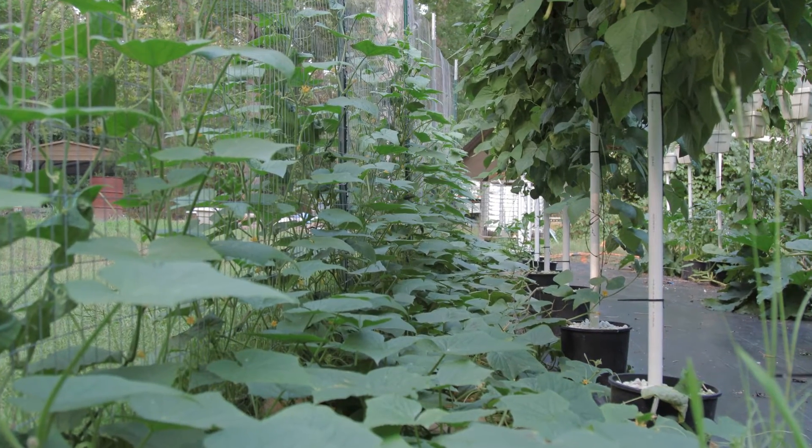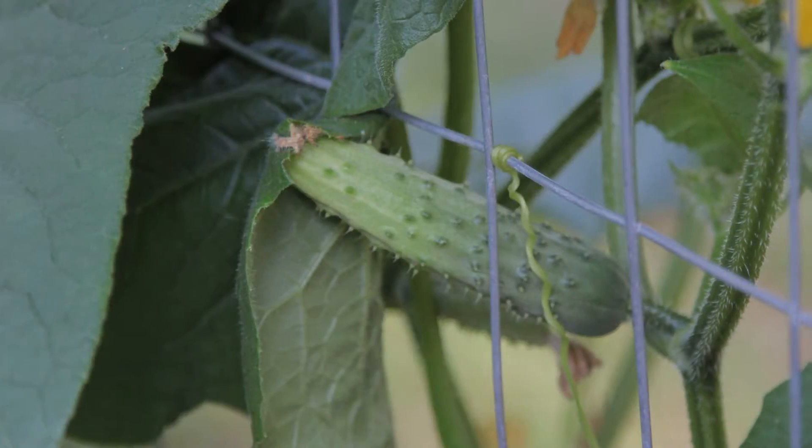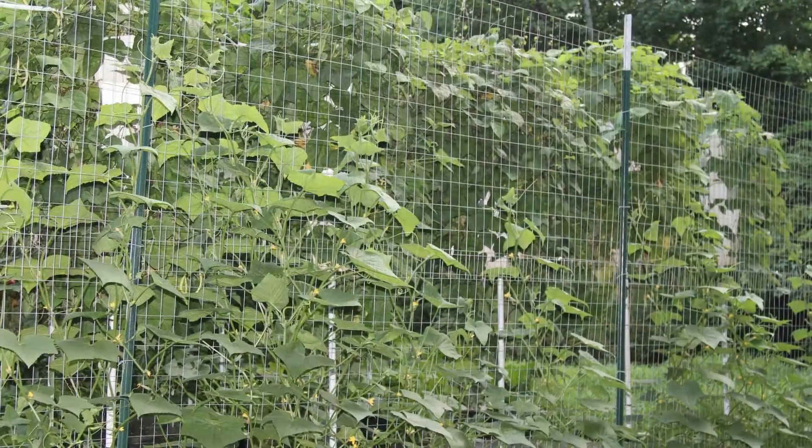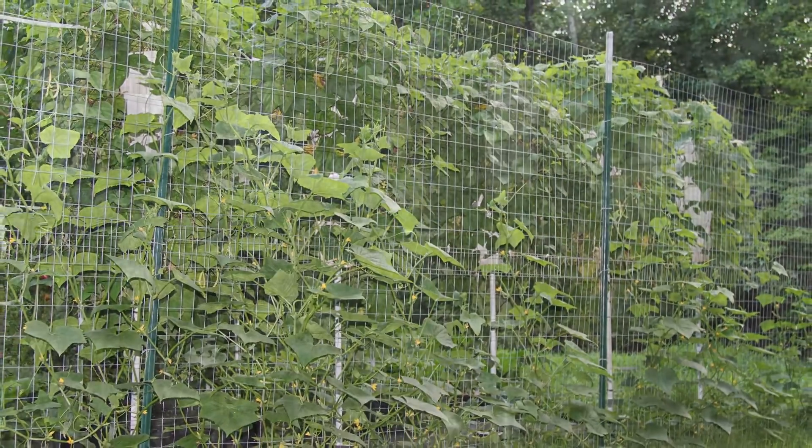The three-gallon ground containers on the last row I planted all cucumbers so a trellis could be built next to them. The trellis allowed the cucumbers space to grow up and they were able to gain more sunlight.